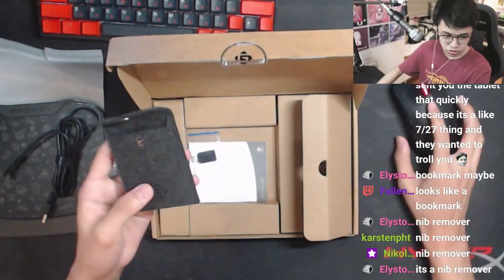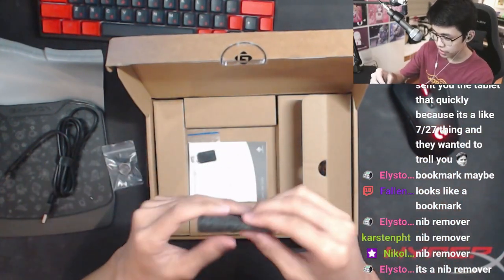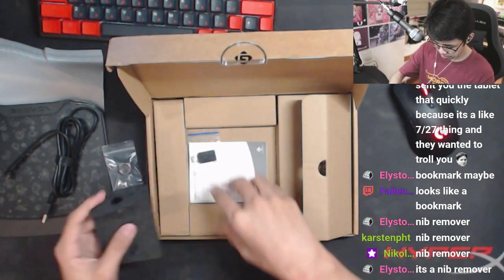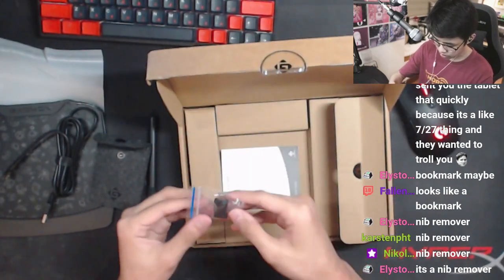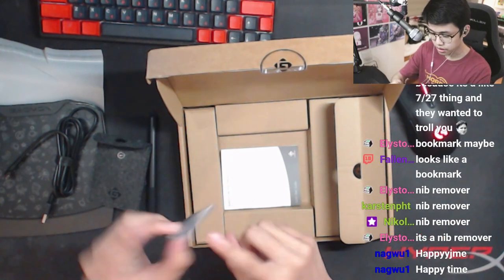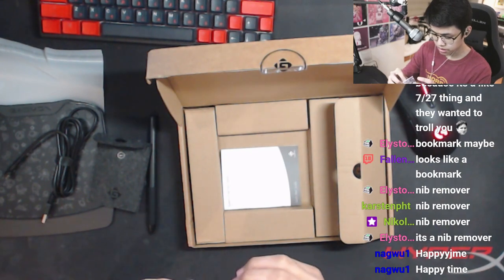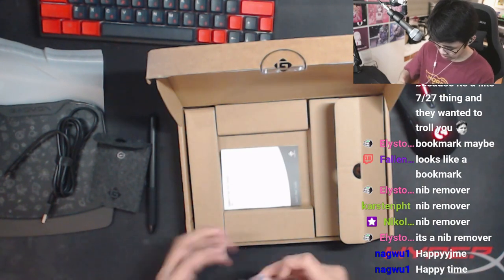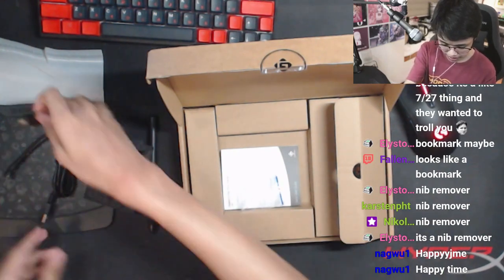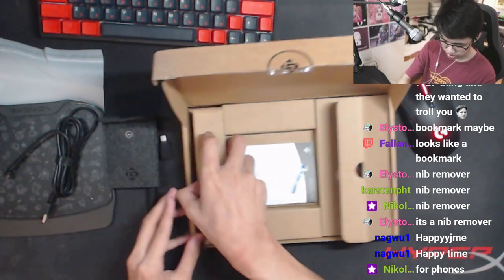The pouch is nice — it reminds me of the Wacom pouch they give with your pen, but this is nice. They also have a USB 3.1 to USB-C cable. I wasn't sure what it was for — drivers maybe? Turns out it's for phones — for use with Android stuff.